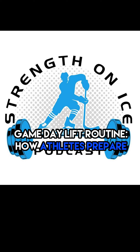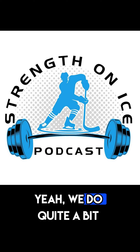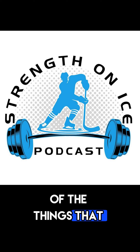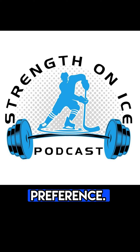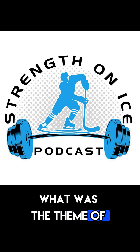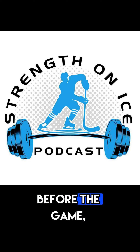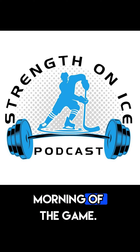What about a game day lift earlier in the day of the game? Is that something you guys implement, and if so, what would that look like? Yeah, we do quite a bit of that. That's one of the things that falls into player preference, based a little bit on when was our last training session and what was the theme of that. Sometimes it's the day before the game, sometimes it's the morning of the game.